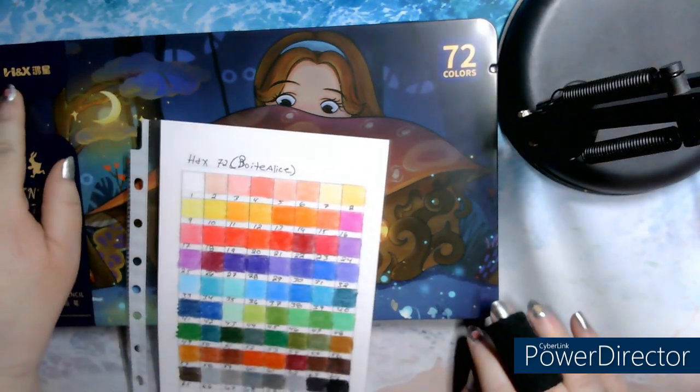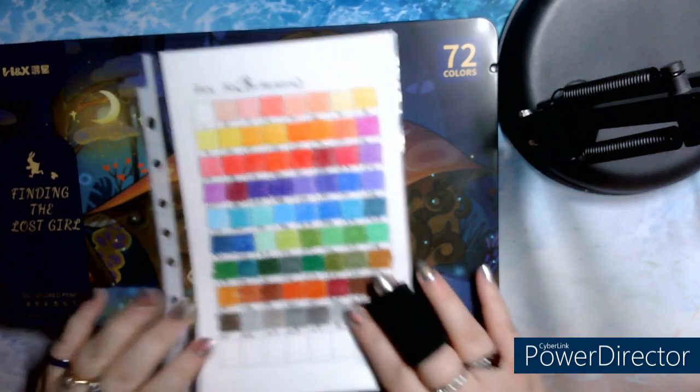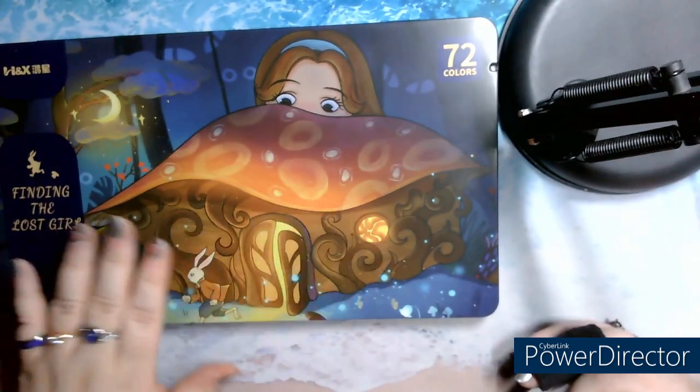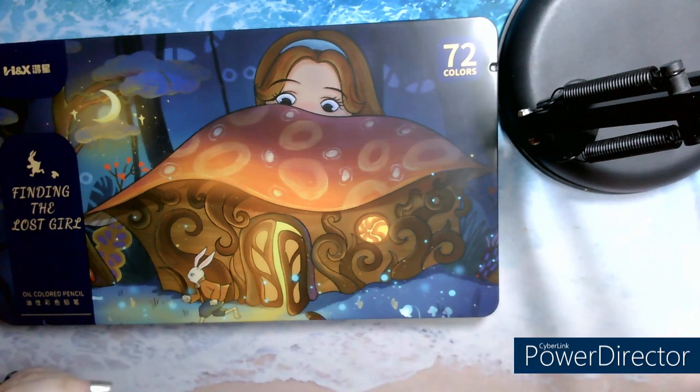It's called H&X, the crayons. It's the new one I've tried. It's a box of 72. I call it the box Alice, because it's a box with Alice, which is hidden behind a mushroom, or a box with the rabbit on the top. I chose Alice because it's my favorite.